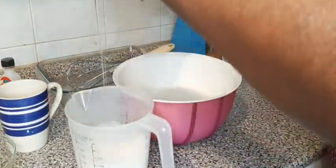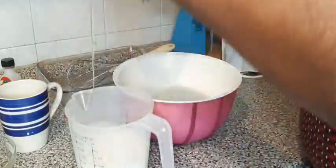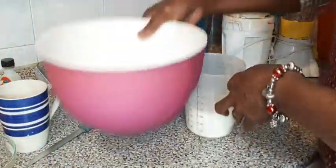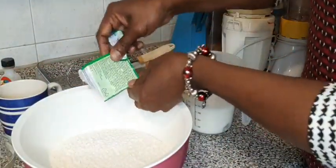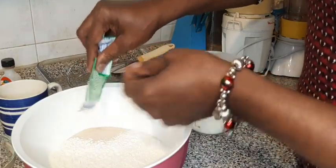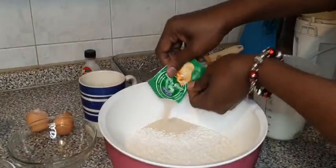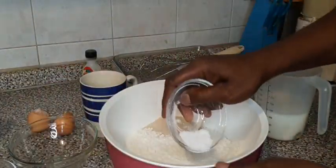I break my egg inside. I set aside here. I have my yeast — you don't let this yeast come in contact with salt, if not the flour will not rise. Then I put my salt this way, separately.